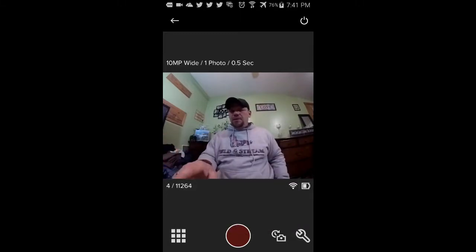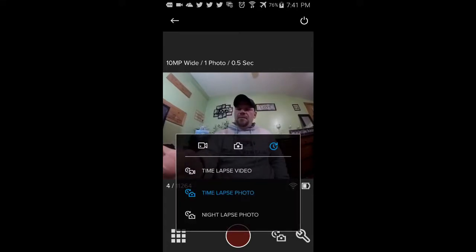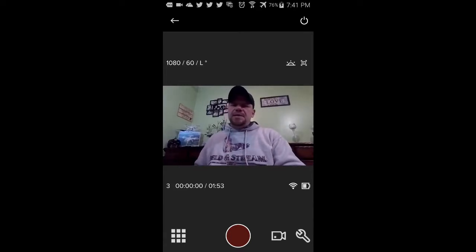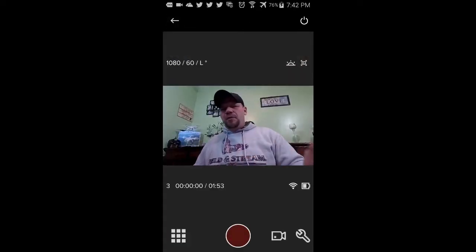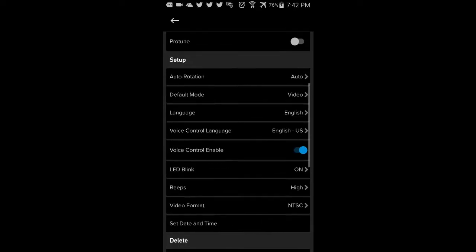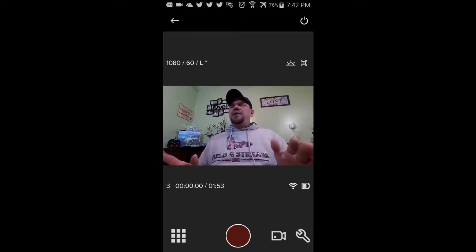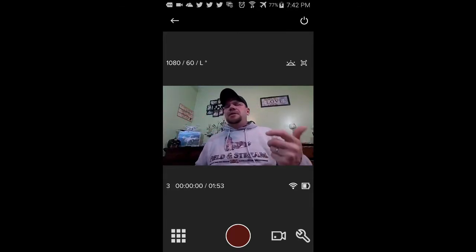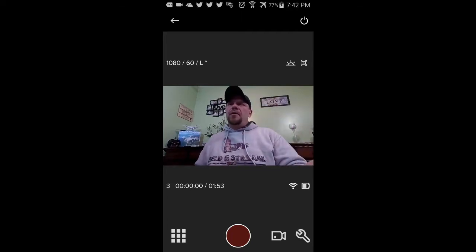Down here at the lower left you'll see this Rubik's Cube kind of icon. If you press on that it will give you all the different videos you have. Over on the right side you have your Wi-Fi connection, battery life, and the little wrench down here is where you get into your settings. Everything is really laid out and very user-friendly. Up here at the upper right, you can turn your camera off and on - that's a big thing, because if you want to save battery life, you need to make sure you turn off your GoPro since you can't remove the battery.